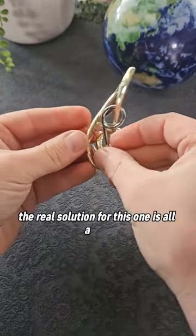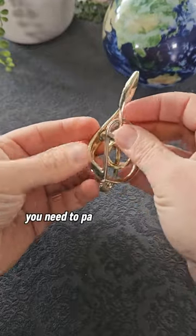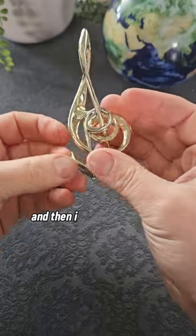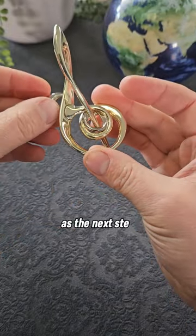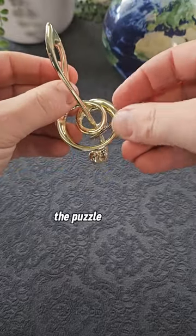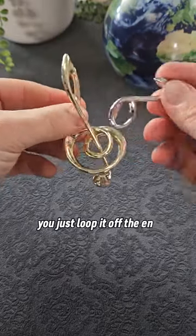The real solution for this one is all about the positioning of the note. You need to pass it through the treble clef like this, bring the loop down to the middle, and then it looks almost like magic - you just twist it slightly and it passes through. From here the puzzle is fairly straightforward: you just loop it off the end and the puzzle is solved.